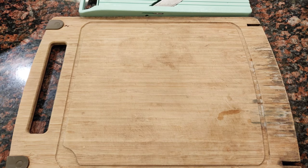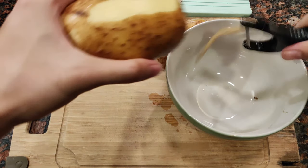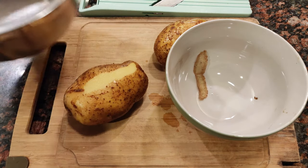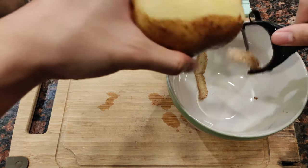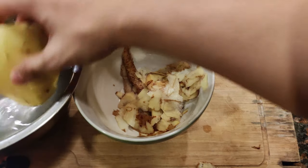I have some potatoes here — we just want to peel them. Have a garbage bowl around, and also make sure to have a bowl of water nearby so once we peel them we can just dump them in there so they don't go brown quickly or oxidize.